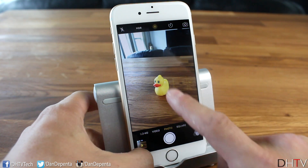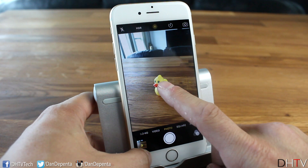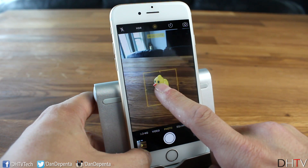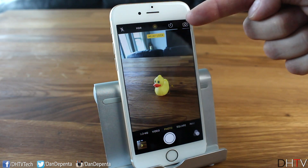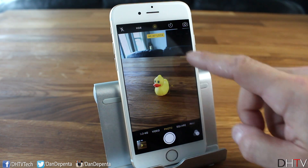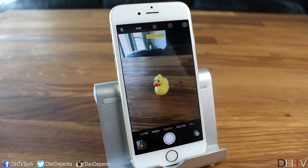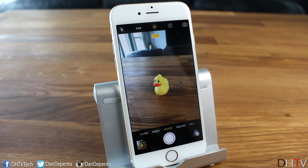If you want to lock the focus, just hold your finger on a specific section and it'll lock — you'll see 'AE/AF Lock' appear at the top. Now no matter how you move the camera around, the focus stays in that one locked position. You can then take your photo with the focus held in place.